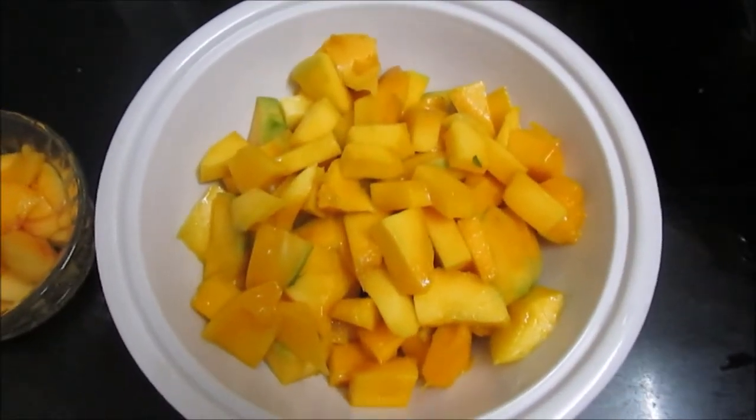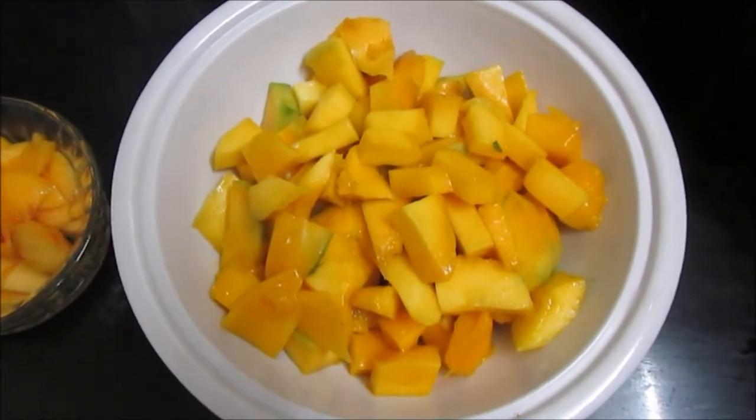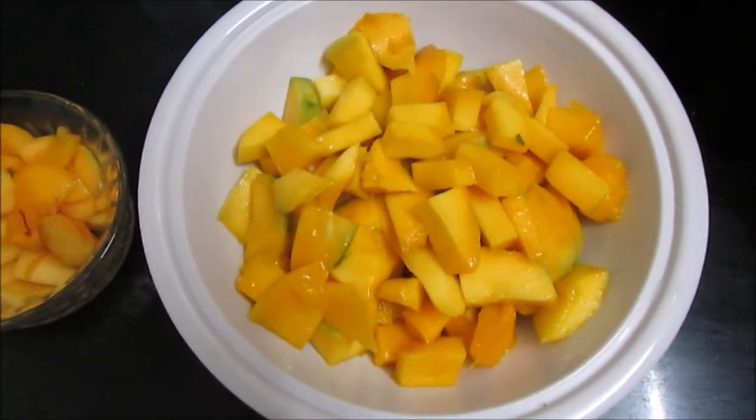Today we are going to make mango and peach juice. Preparation time is 6 to 8 minutes and it will make 3 glasses.